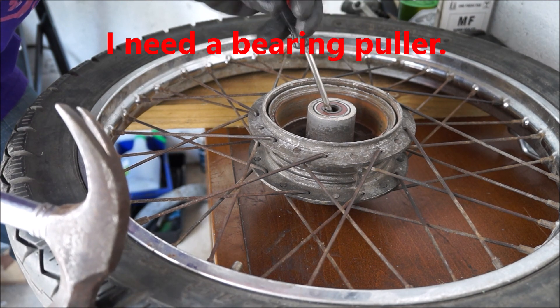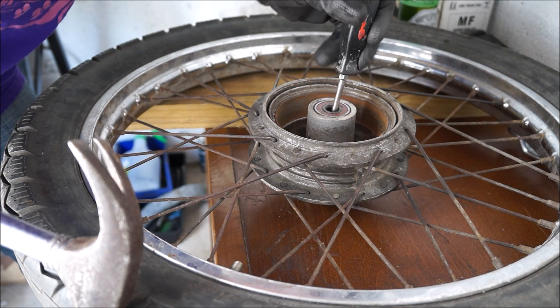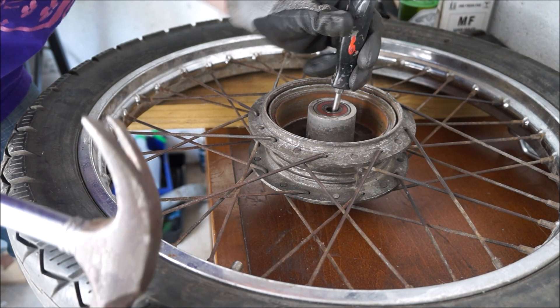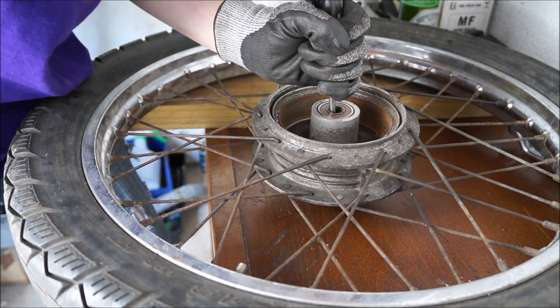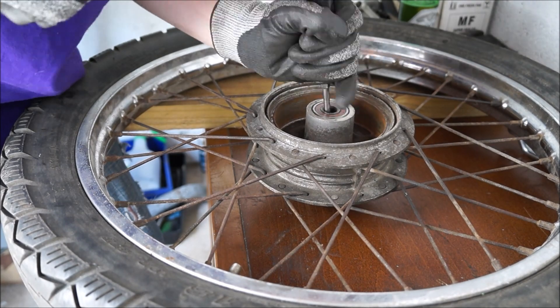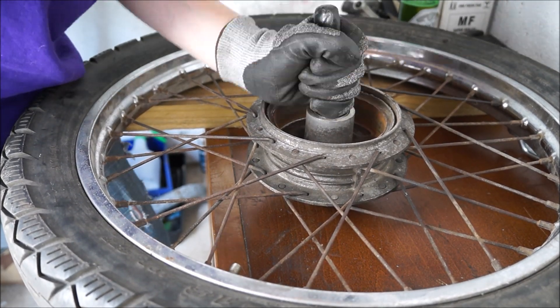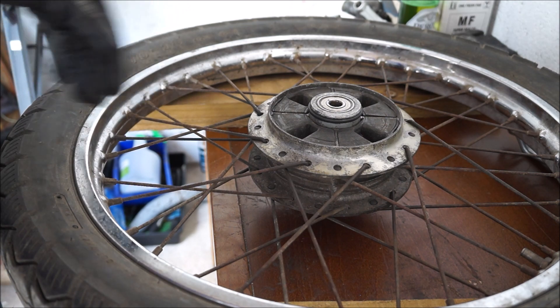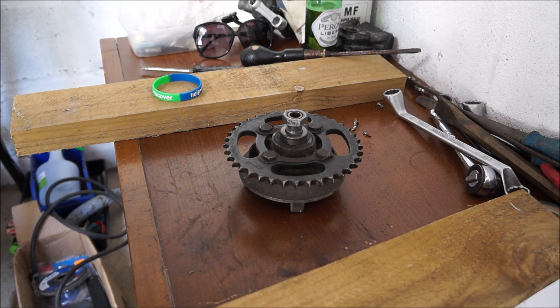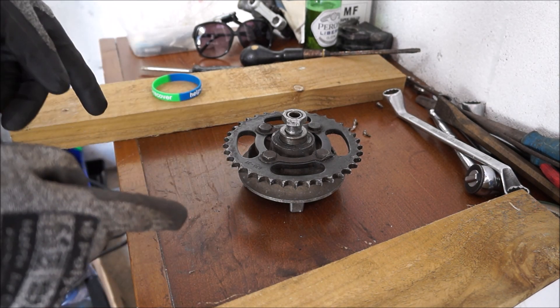I think the pipe in the middle, the tube in the middle, is moving more freely now, so let's try and tap from the other side. These bearings do not want to come out. I've moved the wheel and thanks to my bodgery I'm going to have to try something else.